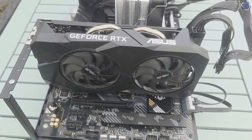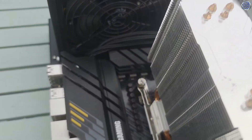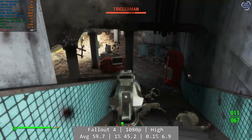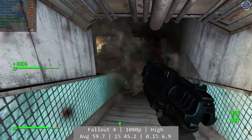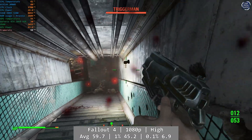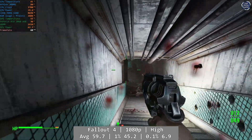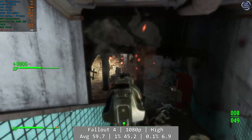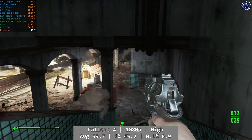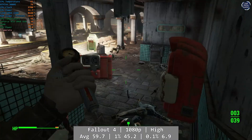All footage today is captured using an NZXT Signal capture card connected to a separate PC, so what you see here is what you should expect to see on a similar configuration. Fallout 4 is first as always, at 1080p using the high preset. We actually got a really decent time out of the Athlon 3000G — I always aim for at least 15 minutes of testing, but I actually lost track of time and ended up playing much longer than expected. It was a good overall level of performance from the dual-core Athlon. The average was 59.7FPS, with a 1% figure at 45.2FPS. The 0.1% figure wasn't superb at 6.9FPS, but as you can see from the footage, you'll get by absolutely fine.